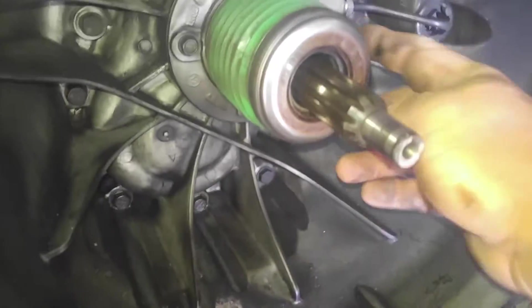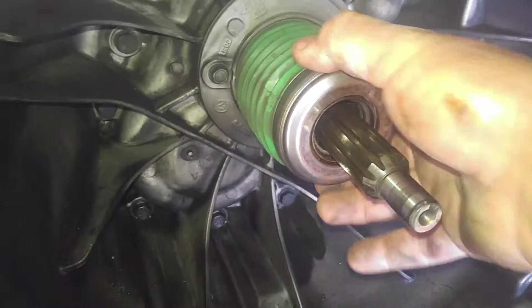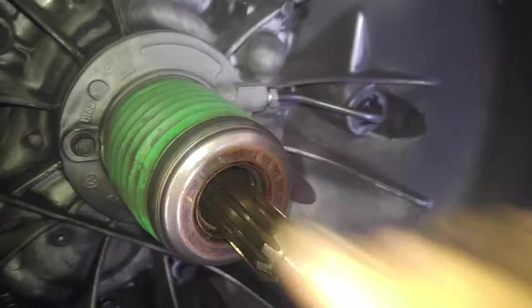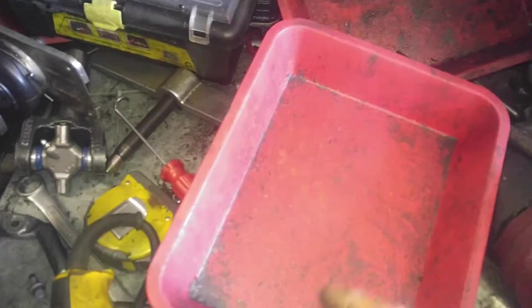First I'm going to start off with pulling the 10mm bolts off the throwout bearing. Then there are some tabs on the opposite side I'm going to squeeze and pull the whole throwout bearing out. Get yourself some in and out trays or whatever works for you to put your bolts in. Pull out all of the bolts around the circumference, leave two in on opposite sides.